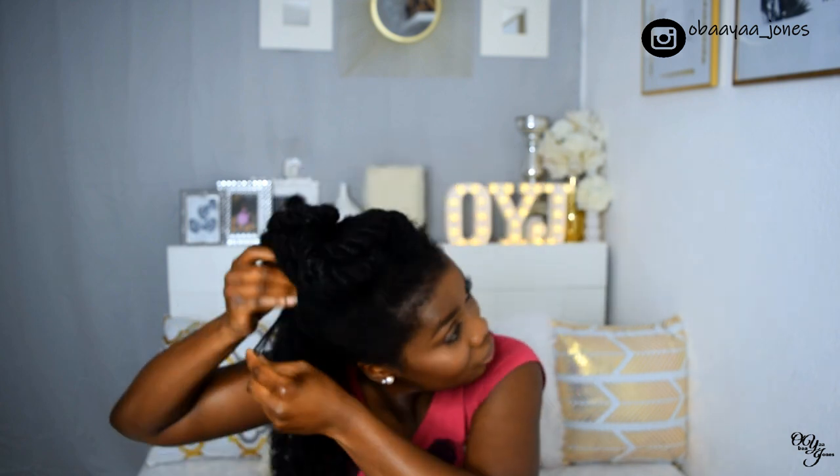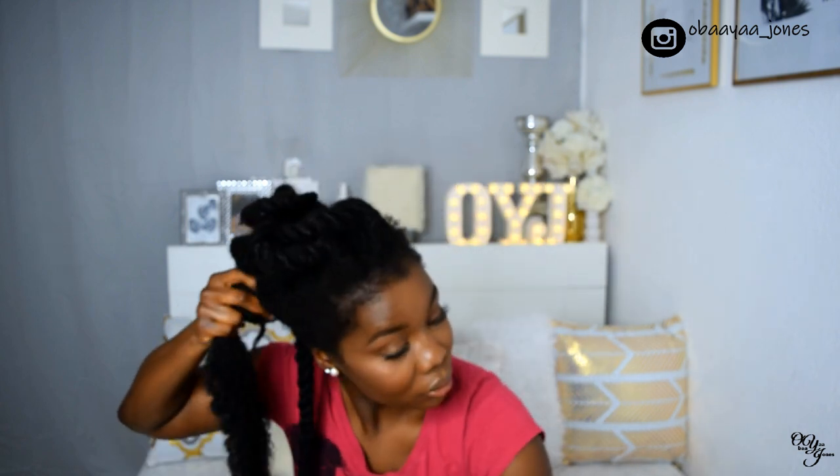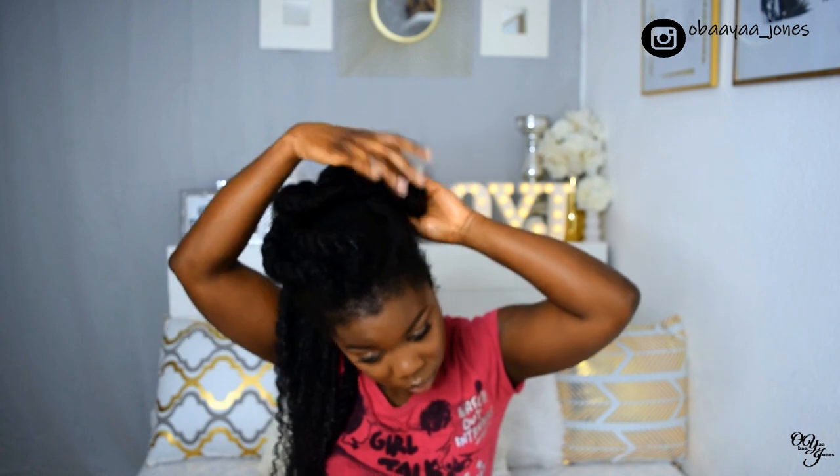After that I just twist up a section and move on to the next. As you can see my hair was pretty tangled. I repeat the same process — applying the spritz and working it into the hair, then applying the olive oil, and then pulling out the shed hair.